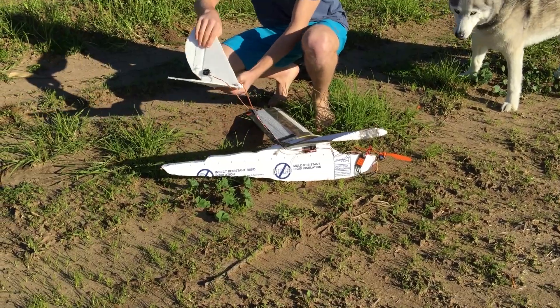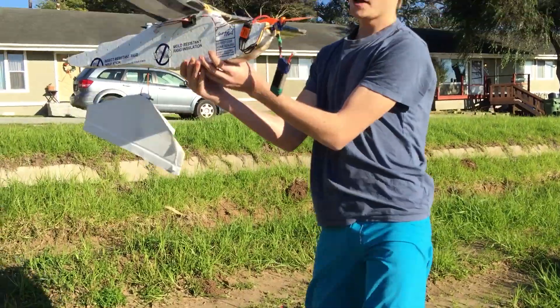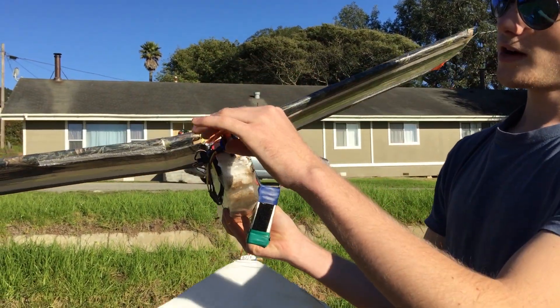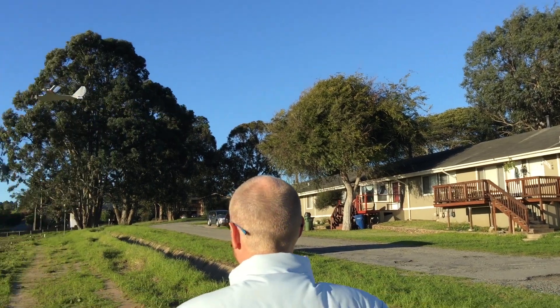The tail section popped off nicely. This wing is still virtually untouched. The battery just came off because it is Velcroed. The motor is still fine — oh yeah, Daddy's got it. Look at him go.